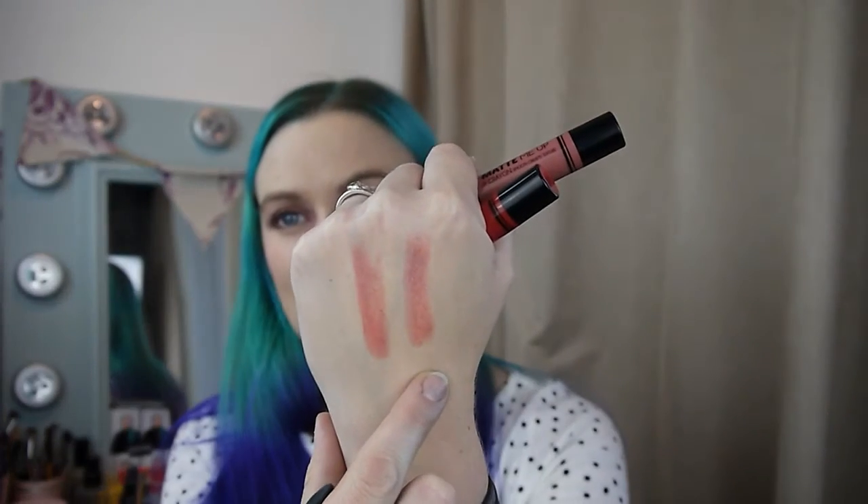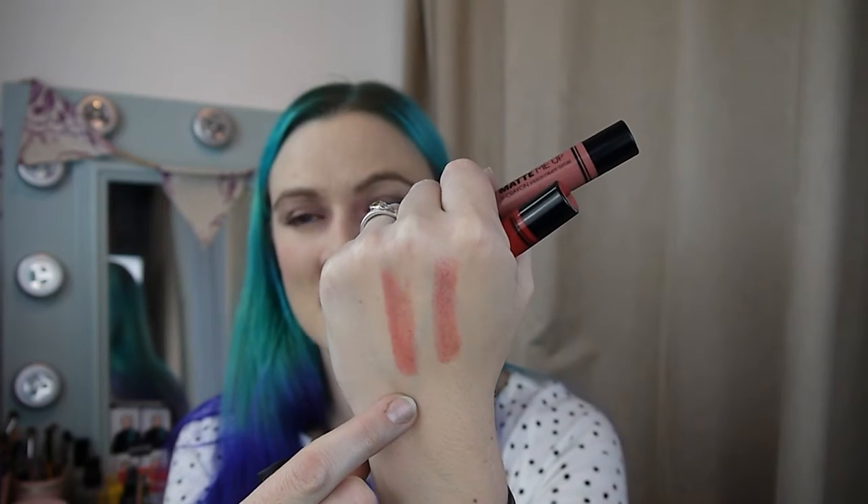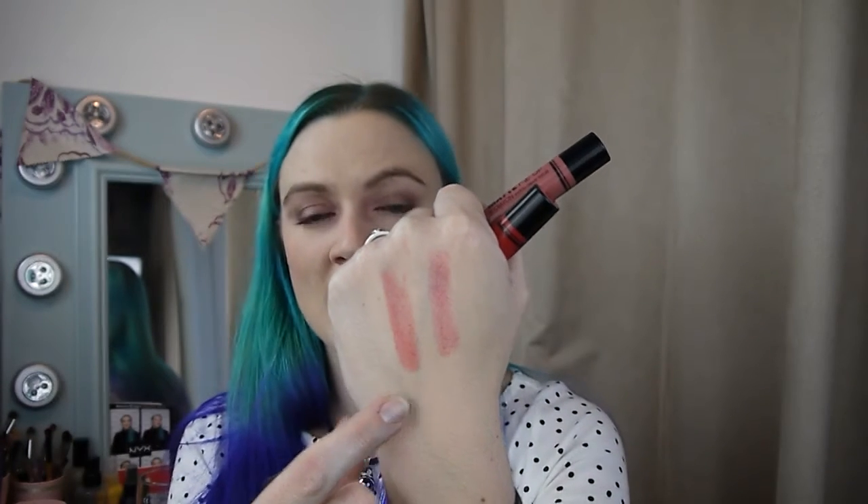I've done some lip swatches for you. I'll start with this one I'm actually wearing — shade three. It's sort of a 'my lips but better' shade. It reminds me of this NARS pencil, which is in Richlieu — a satin lip pencil. You can see there's the NARS lip pencil and that's the Barry M matte pencil. This is obviously a bit more matte than the satin, as the name suggests.